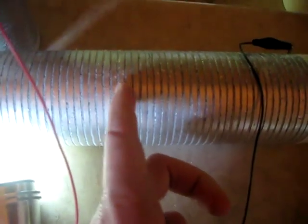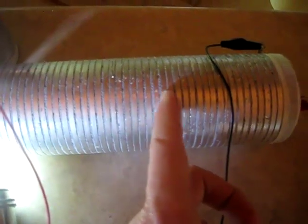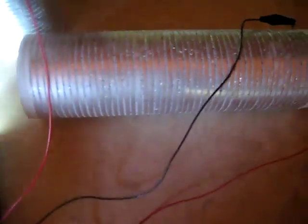It's important to make sure the magnesium ribbon never overlaps on itself. You want about a 1/8-inch gap between each wind. If it touches itself, you won't get as much current out of your air battery.